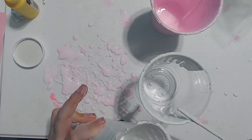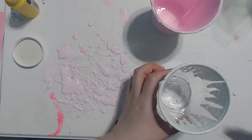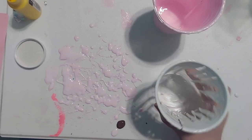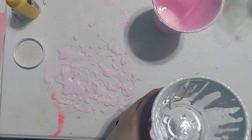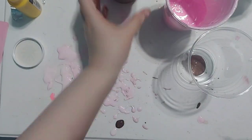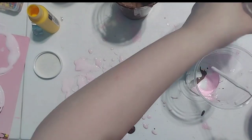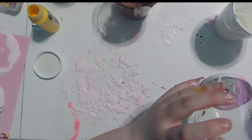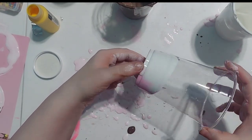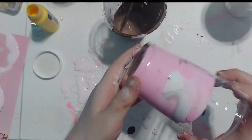Finish going all the way around, then tap it so everything settles where you want it. Tip the cup upside down once you get your desired effect. For the next one, I'm adding some brown, pink, and white together, then twisting it around to get a chocolatey effect — tapping and shaking to get more of a mixed look.